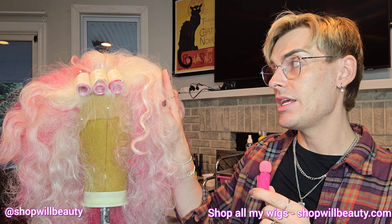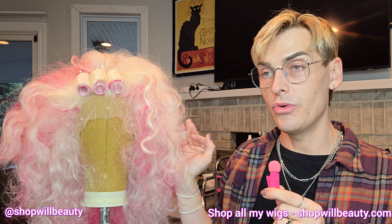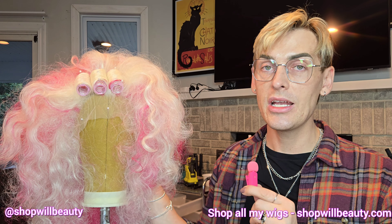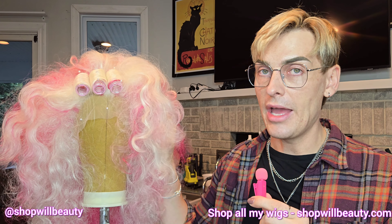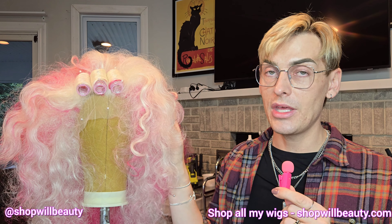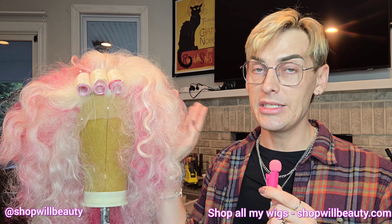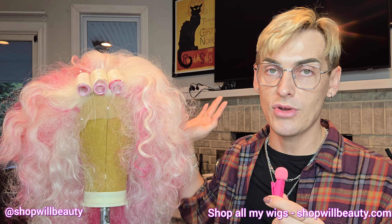Teasing is really the foundation of synthetic wig styling. I always tell people when they're new: really practice your teasing and get a good handle on the technique before you jump into perfecting finish styling. Of course you want to finish your wigs, but don't get too hung up on the finish styling and smoothing out the hair until you really have a good grasp on how to properly tease out your synthetic wigs, especially if you want big drag queen volume.